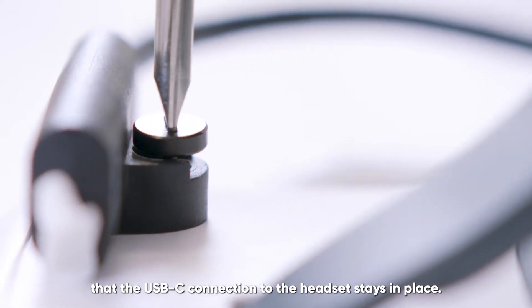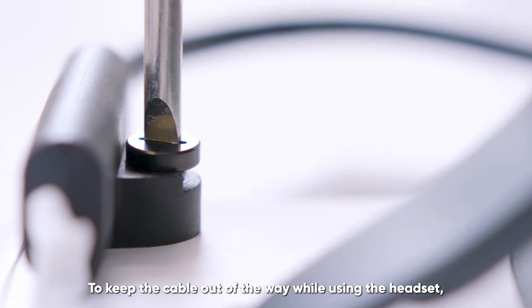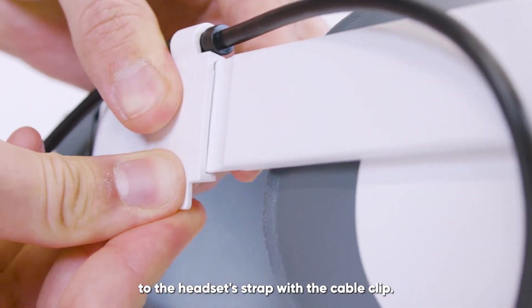The screwdriver ensures that the USB-C connection to the headset stays in place. To keep the cable out of the way while using the headset, you can attach the DP cable to the headset strap with the cable clip.